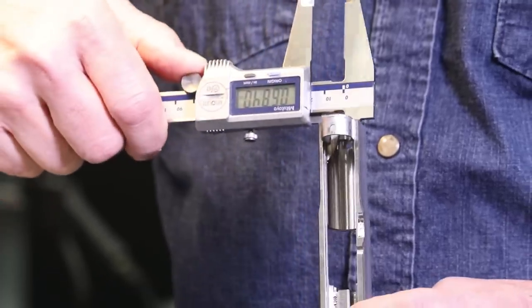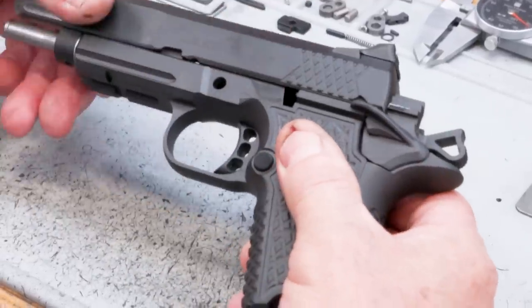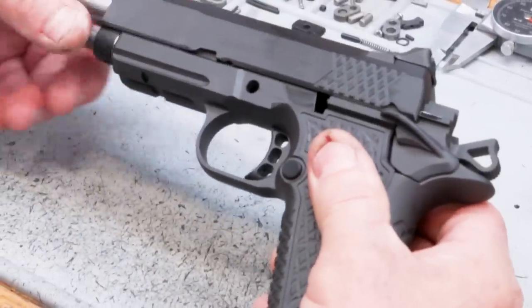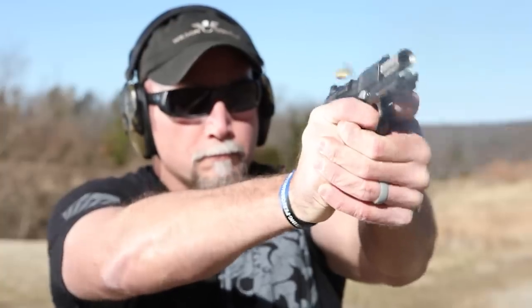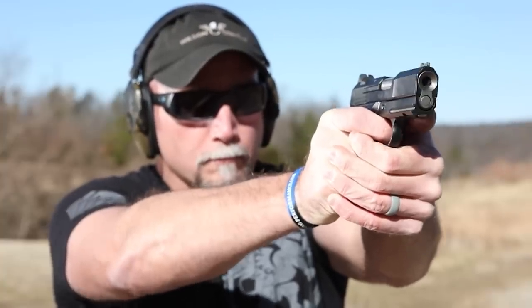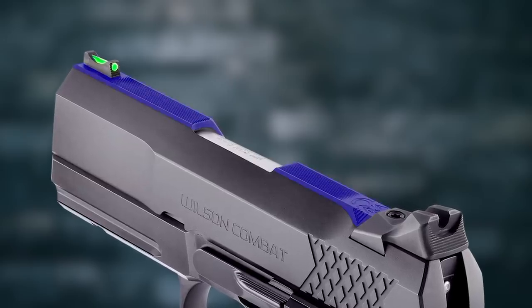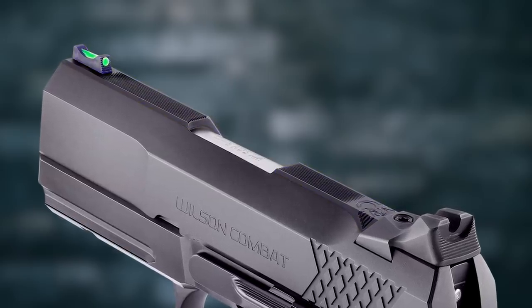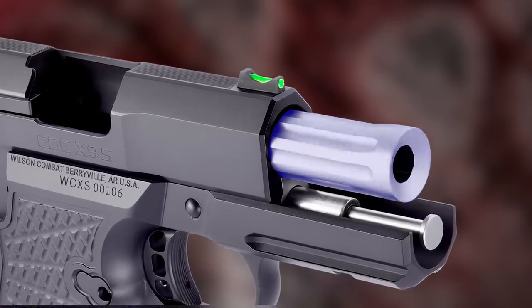The X9S subcompact slide assembly retains Wilson Combat's Enhanced Reliability System for 9 millimeter 1911s. The ERS is tailored to tolerate the varying power levels of 9 millimeter ammunition and maintains impressive reliability in all conditions, even when heavily fouled and low on lubrication.